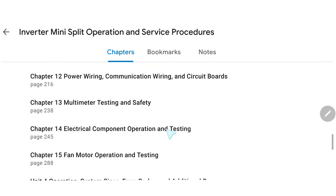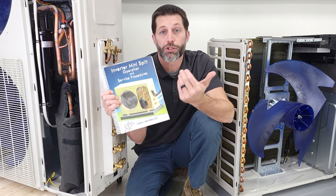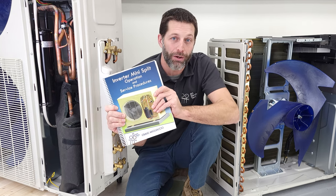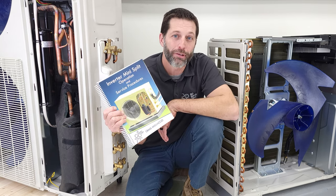I'm thrilled to have this out. If you want to learn more about what's included in this book, make sure to check out the full outline over at acservicetech.com — it has everything that's in there. We also have some sample pages for you to check out as well. I hope you get to check out the book, and we'll see you next time at the AEC Service Tech channel.